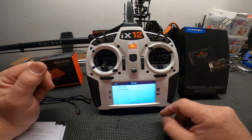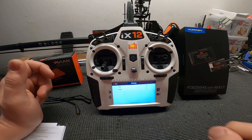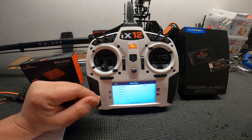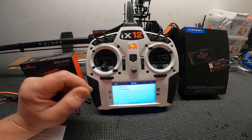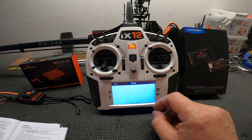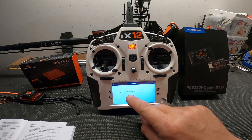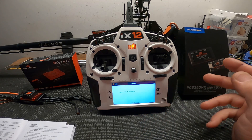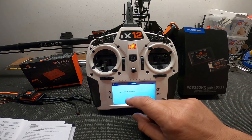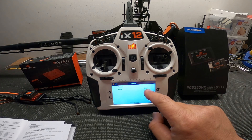In advanced setup there's tail phasing — currently set to zero. If the helicopter torques one way or another you can compensate here, but we're fine for now, and that completes the tail rotor setup. For throttle, you need to initialize the speed controller: click on fail safe and capture the fail safe position. That initializes your ESC. Hover throttle is set at 60%.